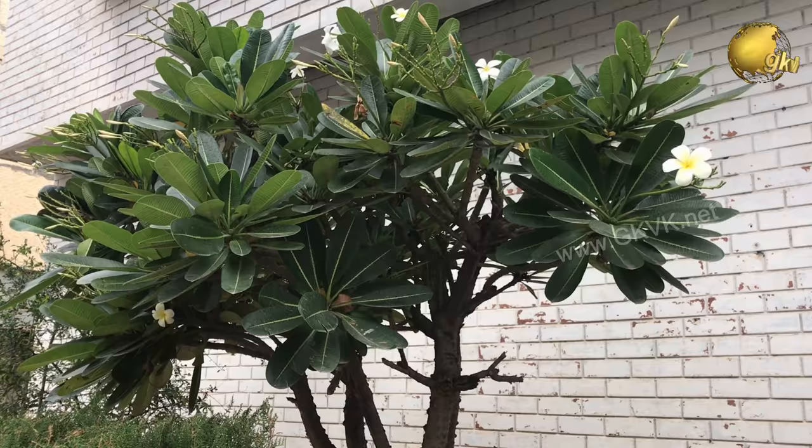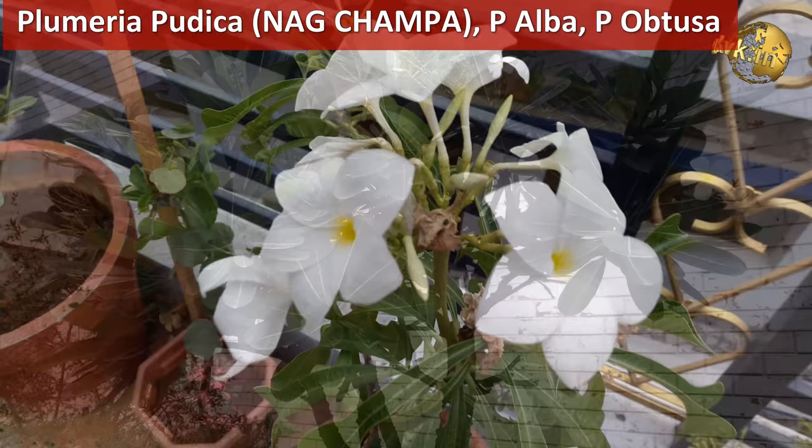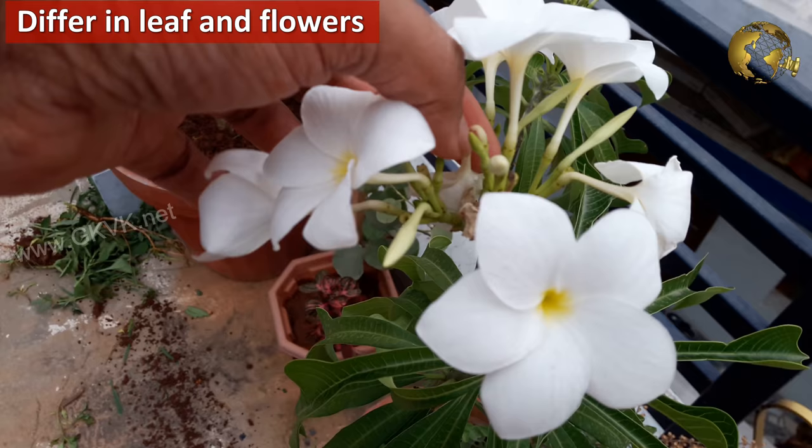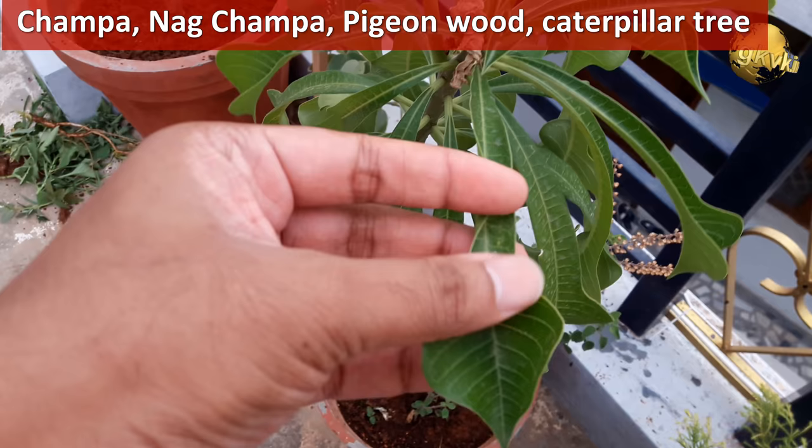Plumerias are milky sap plants consisting of many species, all belonging to the Apocynaceae family — for example, Plumeria pudica, Plumeria alba, Plumeria obtusa, and many others. The various species differ in leaf shape, leaf arrangement, and flower color. There are many common names for this plant like Champa, Nagchampa, Pigeon Wood, and Caterpillar Tree.